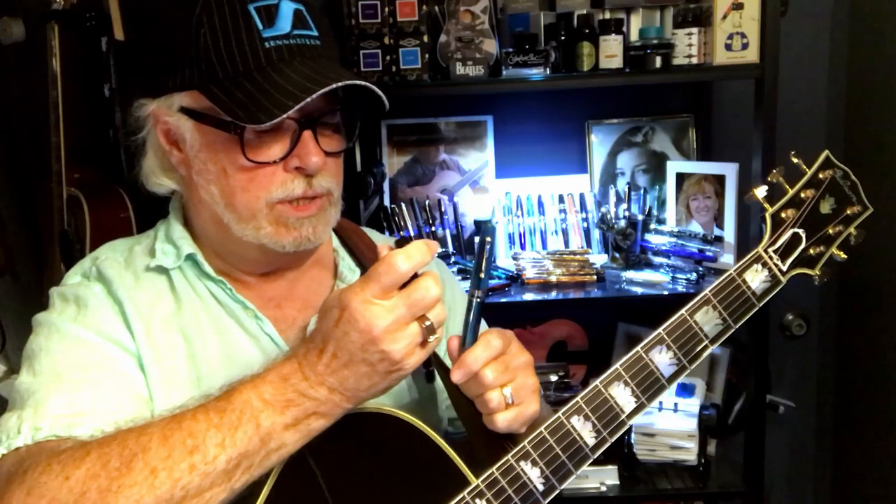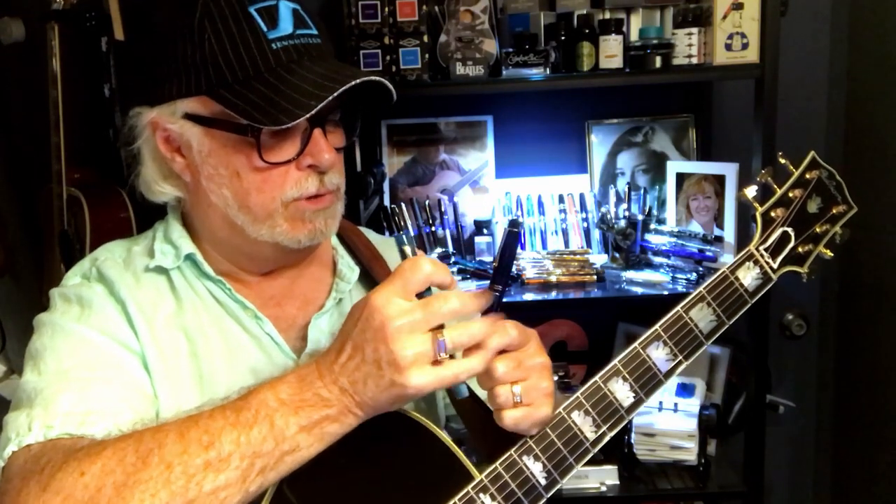Hello there and welcome to my channel. My name is Doug and I'm back with another fountain pen video. Today I'm going to confront controversy head-on and compare a Leonardo Officina Italiana Momento Zero with a Moonman M800.